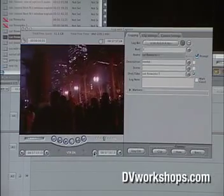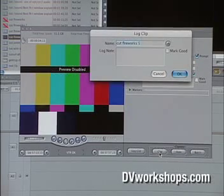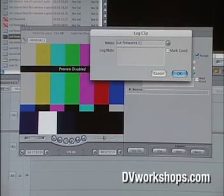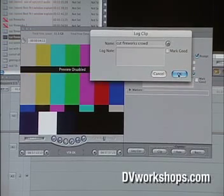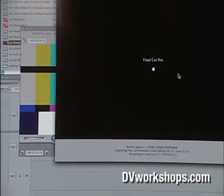So I'll find my edit, I for In, O for Out. Now instead of hitting Log Clip, I'm going to go over here to Clip and hit it. It's going to ask me to name it — I'll call it 'fireworks crowd' — then hit OK, and the machine is automatically going to bring it in. It's automatically going to find the shot, bring it into the computer, and skip a bunch of steps. You can see it cueing the source material.